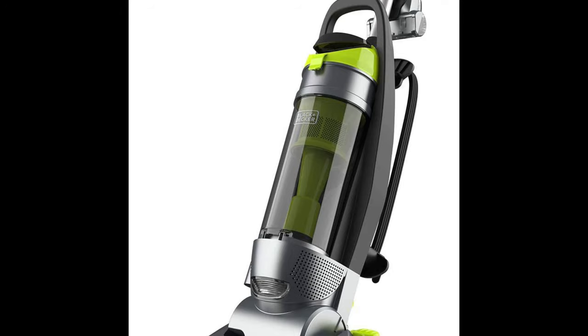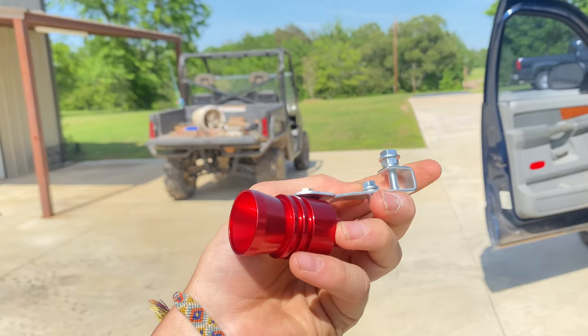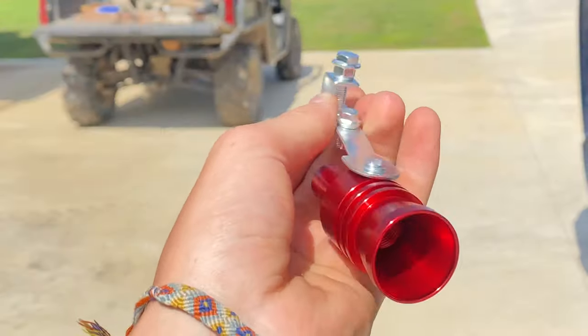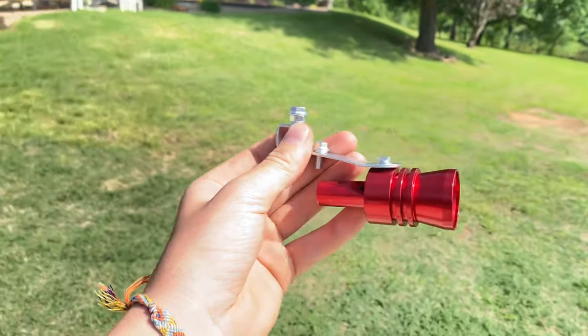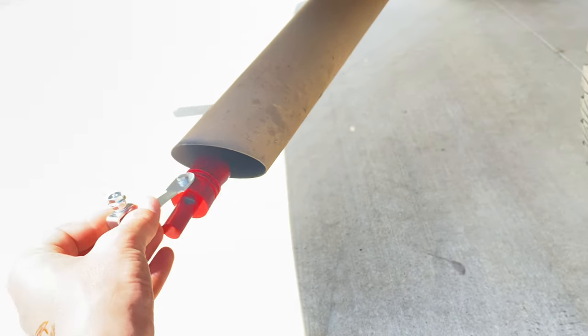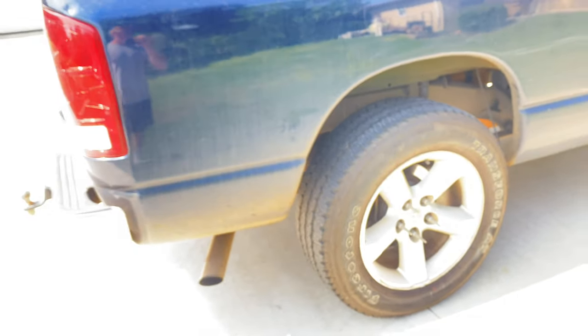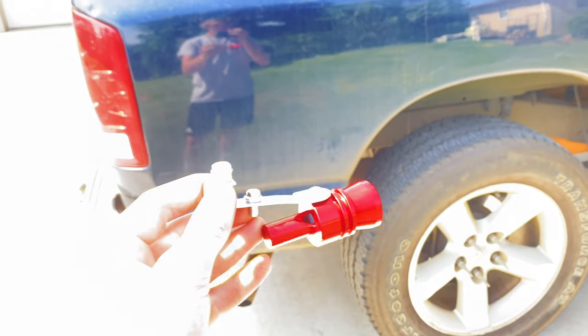Alright, essentially a vacuum cleaner. So if you don't know what's going on, this is a clip-on Amazon $15 turbo whistle, which is a stupid little invention — an outfit thing that you clip onto your truck or whatever vehicle it may be, bicycle, whatever. And whenever you give it some beans, it whistles, like as if it has a turbo.